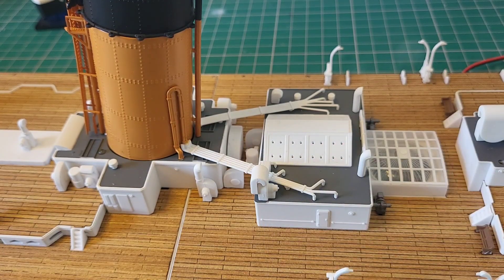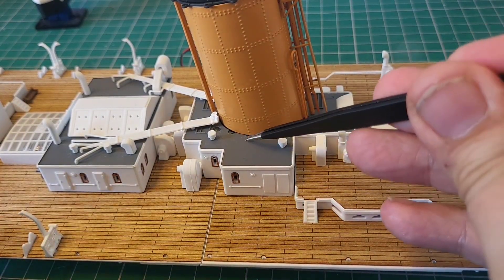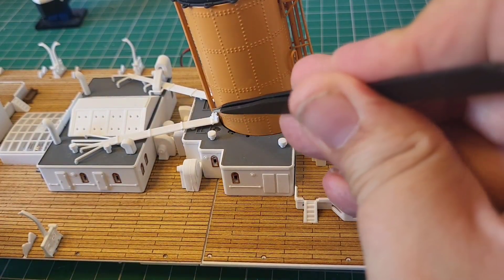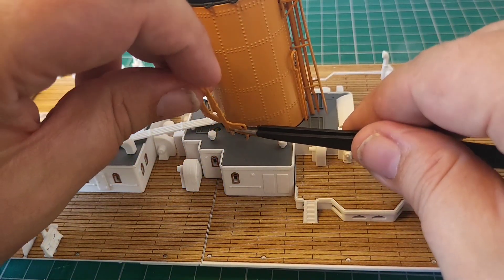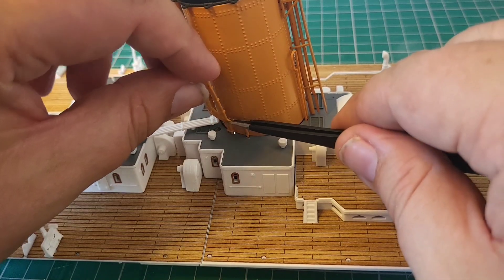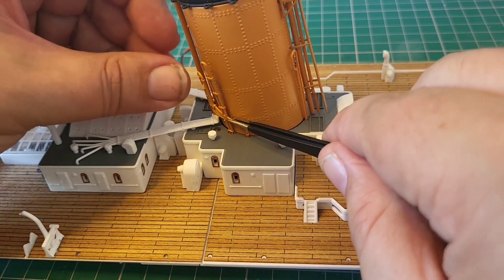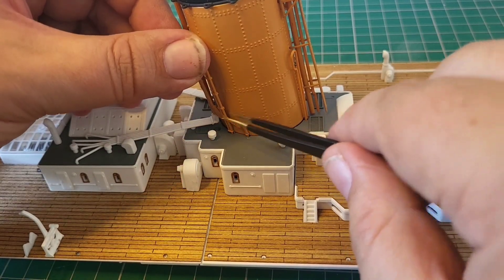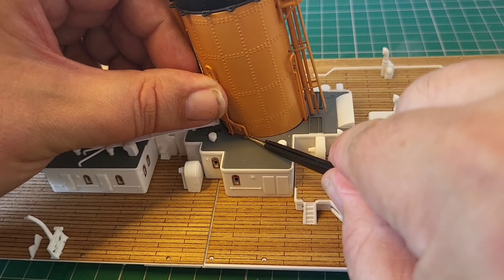The next piece we're going to use is the larger piece. I'll turn it around so you can see exactly what we're doing — this is the side we're working on. It's going to go in this hole here, this hole here, and again this tiny pin here. We're going to try and get this one lined up nicely with just a tiny amount of glue on these pins. Thankfully that one went in much smoother.